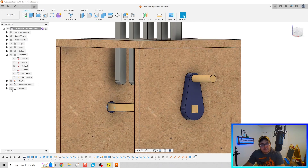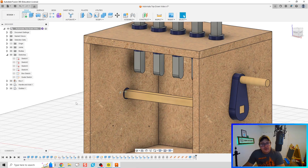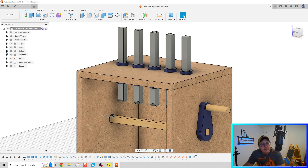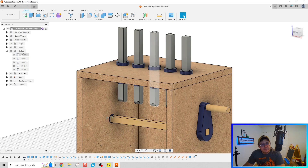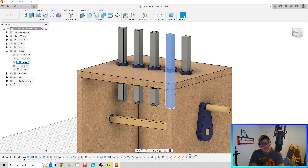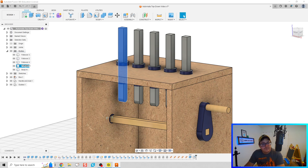Let's bring it back in and see if everything looks good. Our rods are modeled — we just need to turn them into components. Let's take our bodies and put them in order. Counting from left to right: this is Follower Three, Follower Two, Follower Four, Follower One, and Follower Five.